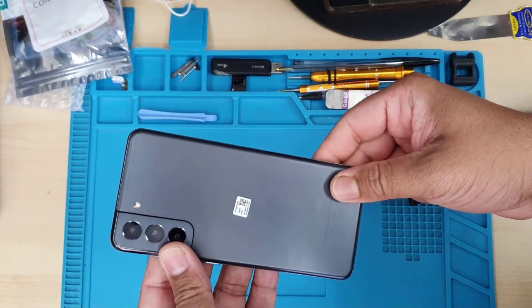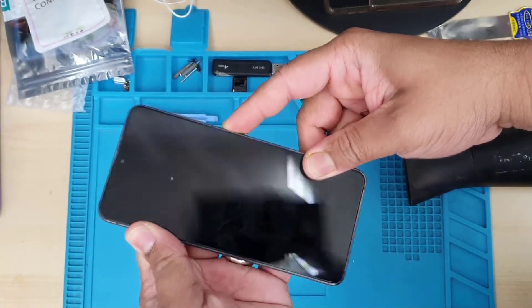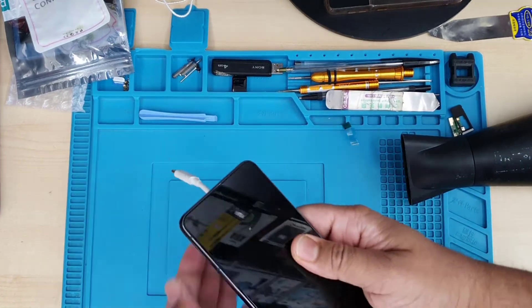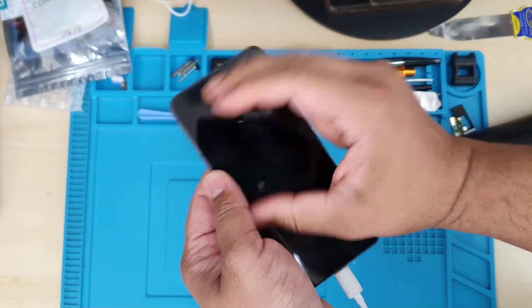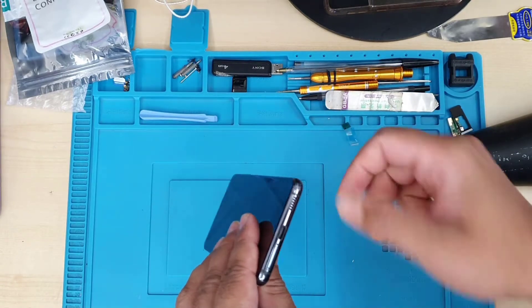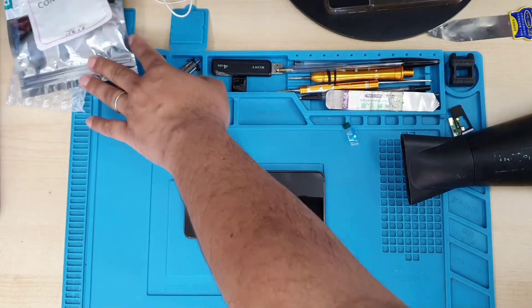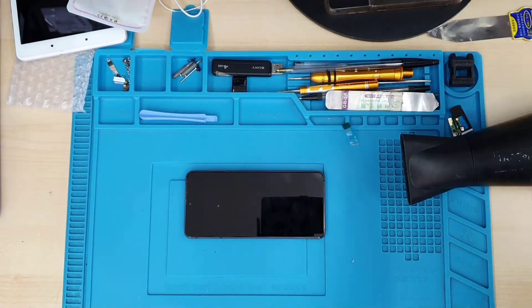Today we're going to check why this phone is not charging. I believe the charging port is broken — I can see some signs of liquid damage. First, let's connect the charger and check. I waited a couple of hours and the same charger works absolutely fine on a different handset, but not this one. Today we're going to replace the charging port to fix this issue.